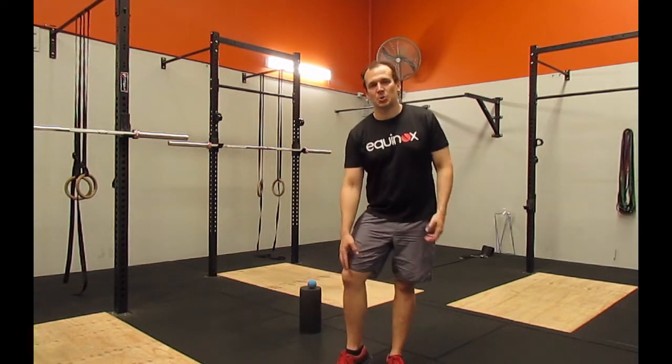Today I'm going to talk about knee pain when you're running. Knee pain for runners is really common, and it's not always an issue around what's happening in the actual knee itself.